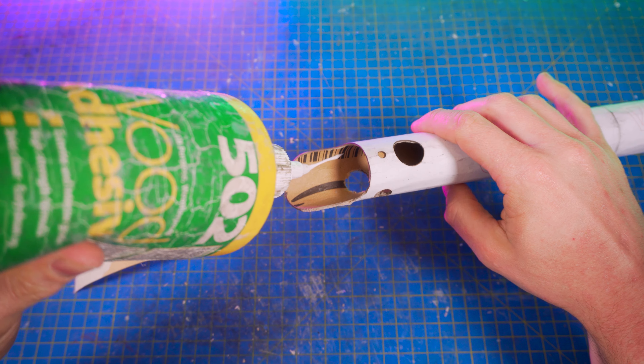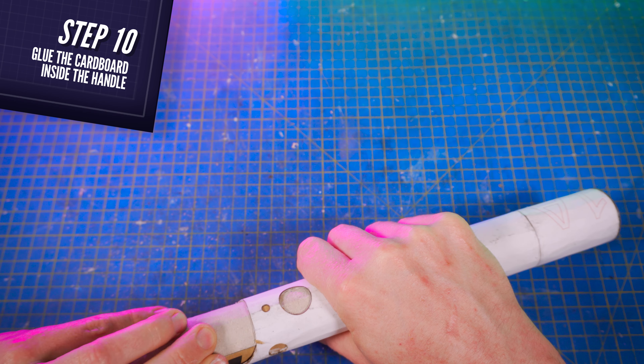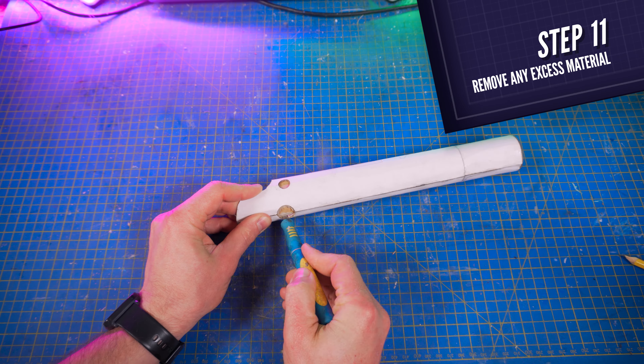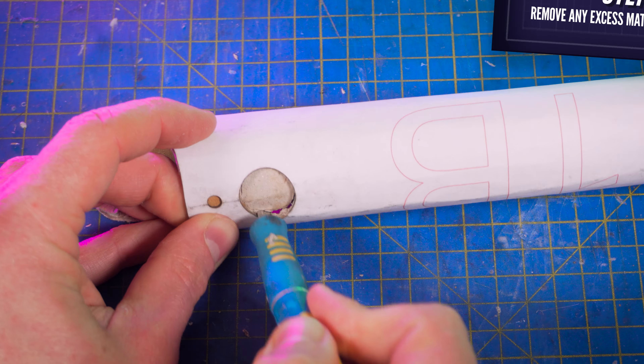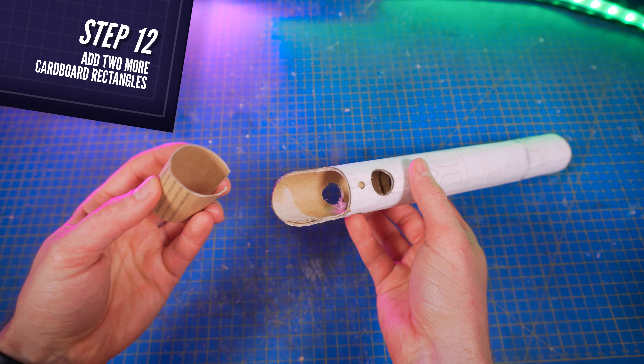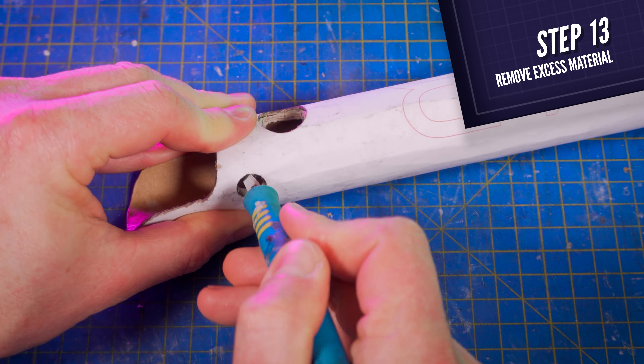Pour some white glue inside the lightsaber, and put back in the piece of cardboard that you cut before. Then with your precision knife, remove what exceeds, as well as the inside of these three holes here, here, and here. Then cut two rectangular pieces of cardboard, make them curvy, and glue them inside the lightsaber the same way. Again, remove the cardboard from the inside of these three holes.